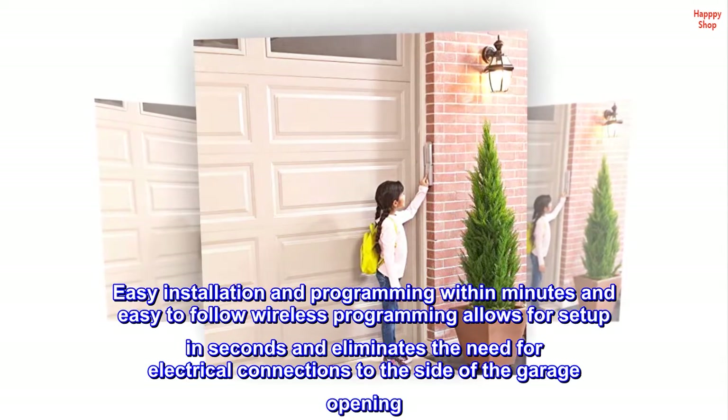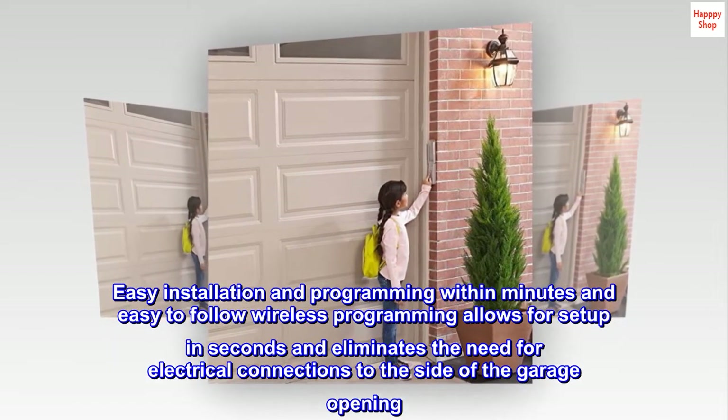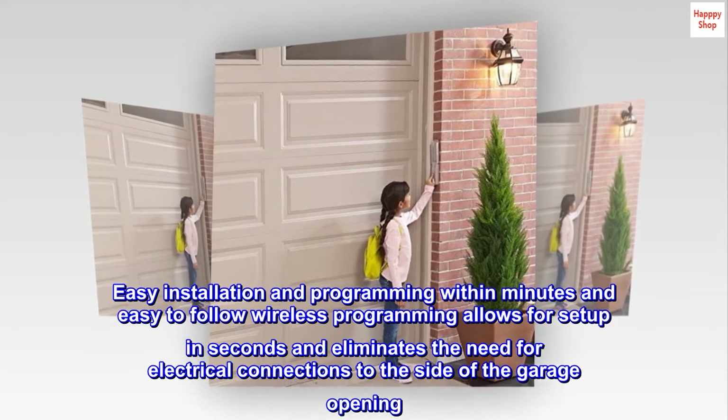Easy installation and programming within minutes. Easy-to-follow wireless programming allows for setup in seconds and eliminates the need for electrical connections to the side of the garage opening.